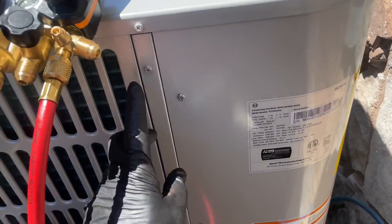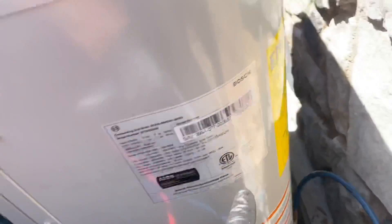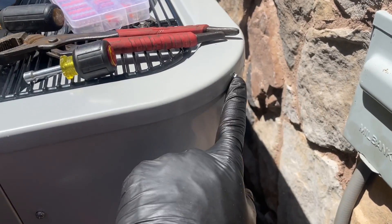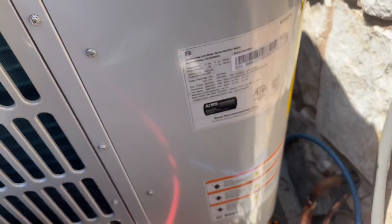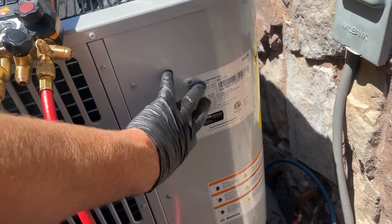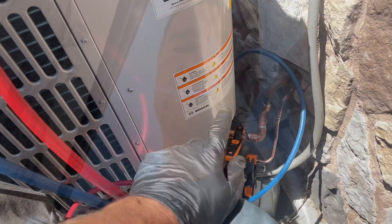10.1 degrees subcooling — perfect. One thing to keep in mind: the access panel has seven screws — three on this side, three on that side, and one right there. It is absolutely imperative that you put all the screws back in. That control board inside is probably a couple grand — you want to make sure it's protected from the weather. I'm going to take off my Testo, put my Schrader cores back in, clean up, and then get paid. Thank you so much for watching.